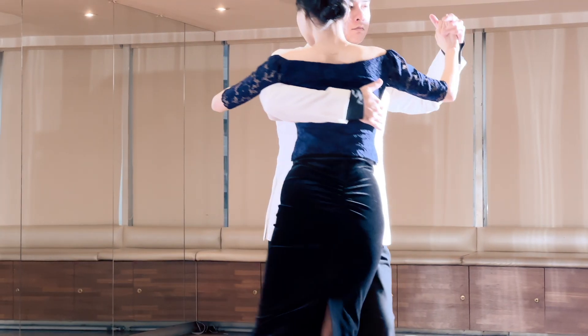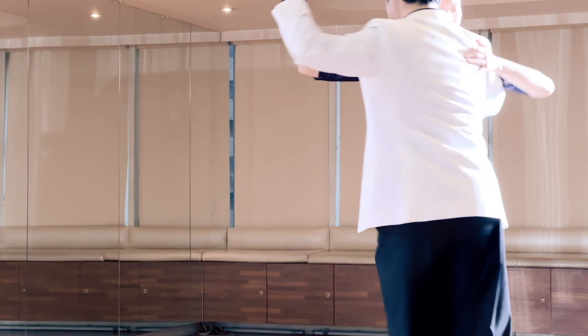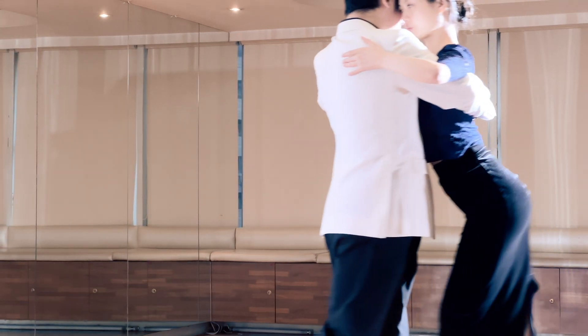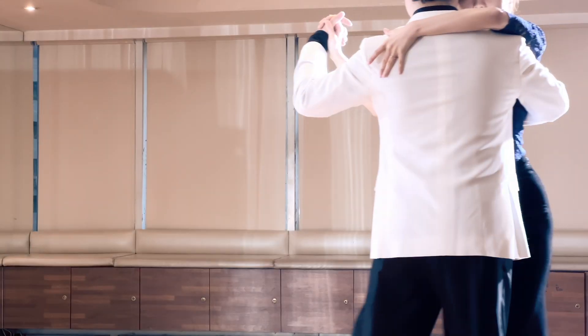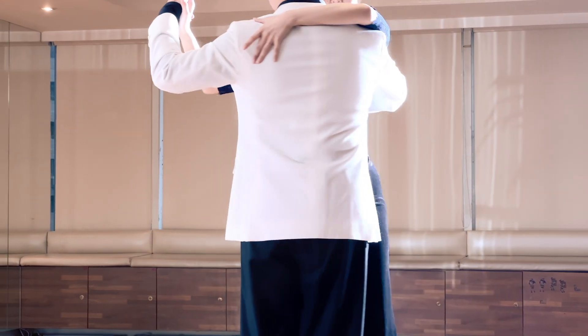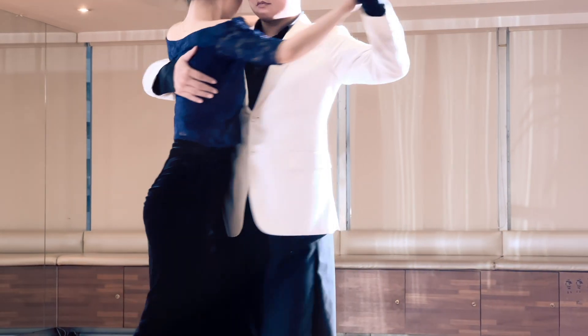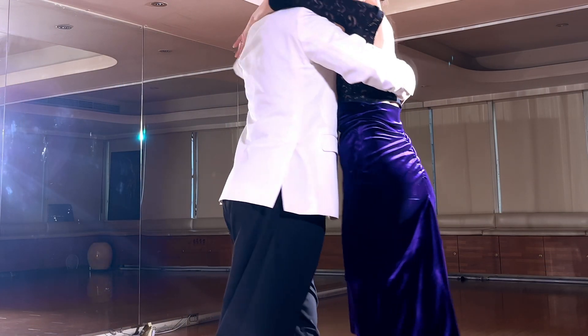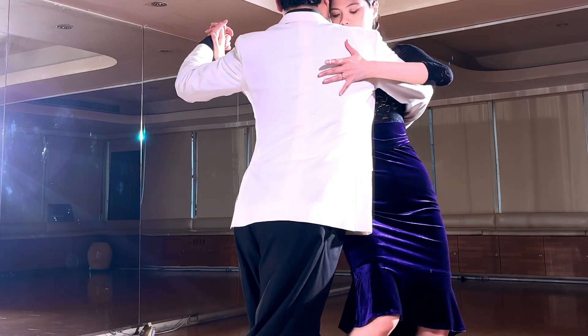For the man, allowing the woman to enter like a shell is the first and most important thing before dancing. Otherwise, any desire to control the partner will be displayed through your hands. The woman will feel the interference clearly — they didn't say anything just because they chose not to.